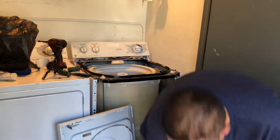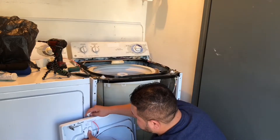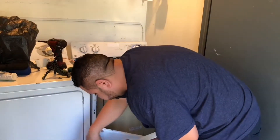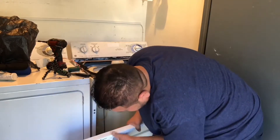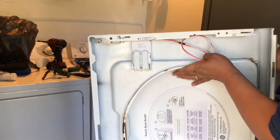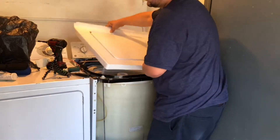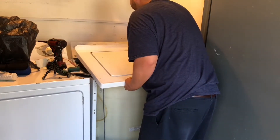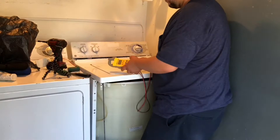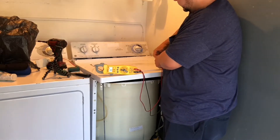We're going to do the same procedure with the new switch. As you can see, it has some tabs and it clamps onto the new switch. Now we're going to test for continuity on the new one, just to show you guys that it's working.